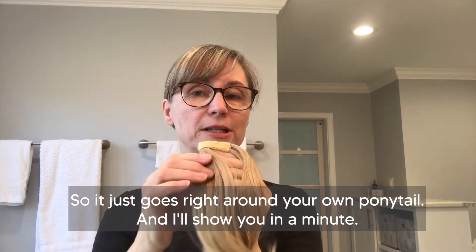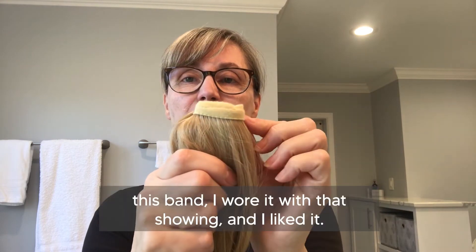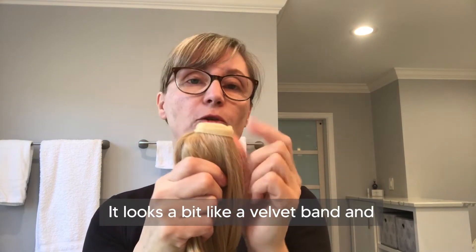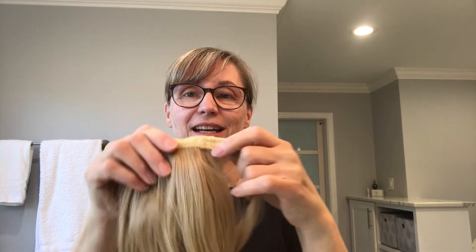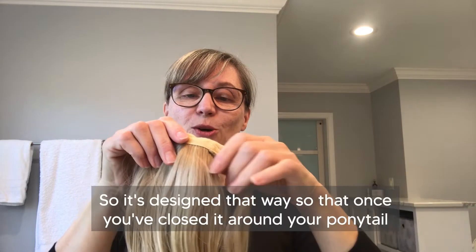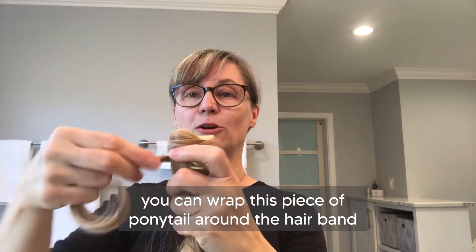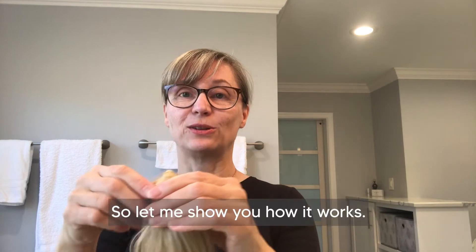It just goes right around your own ponytail. The first few times I wore it, I wore it with this band showing and I liked it — it looks a bit like a velvet band and it looked great. But then I discovered the magic: there's this strip of hair, and it's designed so that once you've closed it around your ponytail, you can wrap this piece of hair around the hair band to hide it, and it looks amazing.